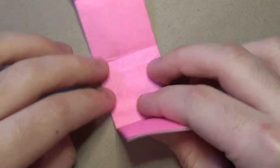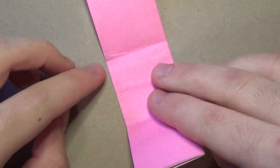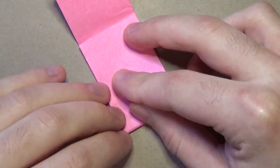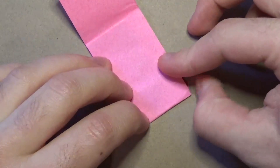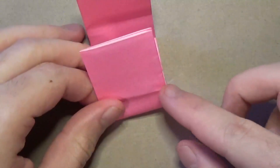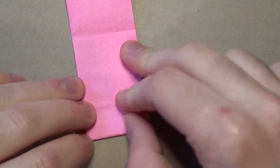Now unfold. You could make them on both sides, but I'm just going to do it on this side. Fold it up so that this crease mark aligns with the middle crease mark, and just make a crease mark like that. I'm going to make a crease mark on this side too. Unfold, rotate, and do the same thing on this side - fold it so that this crease mark aligns with the middle crease mark, and just make two crease marks on both sides.